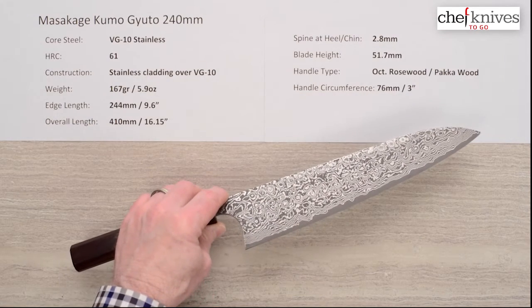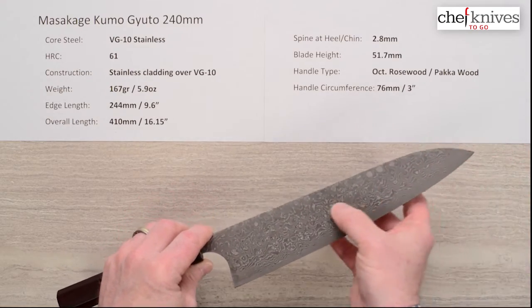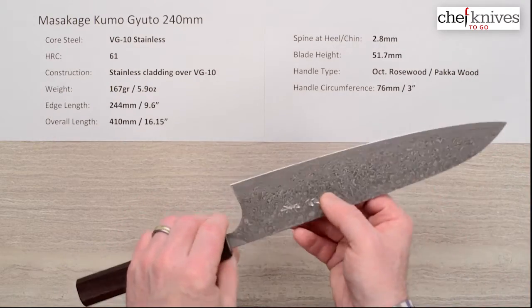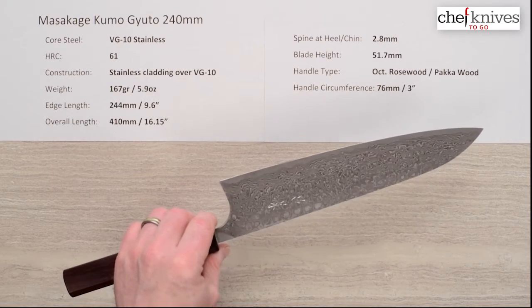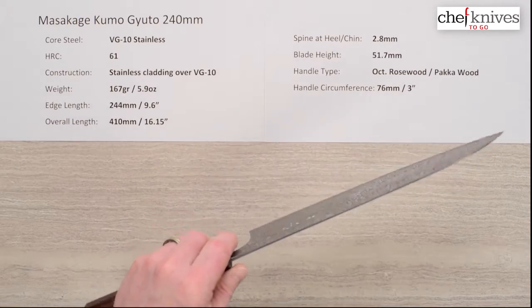They've etched it heavily to bring out the layers, so you've got that gunmetal gray mixed with the metallic nickel look — a real dramatic type finish. I believe it's supposed to be reminiscent of storm clouds, which it is. A very attractive blade.